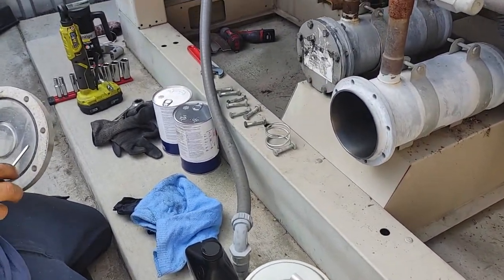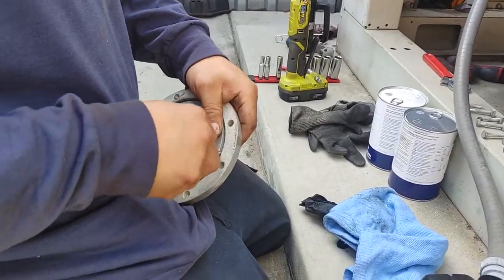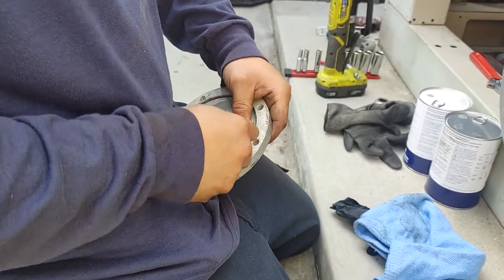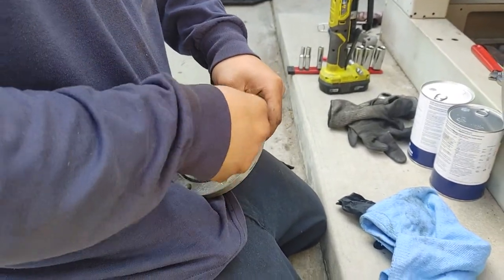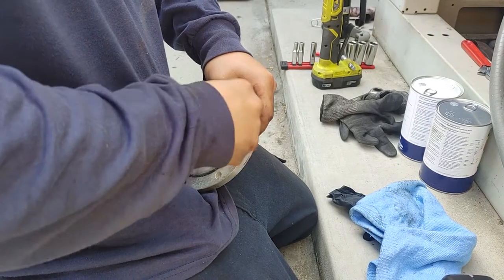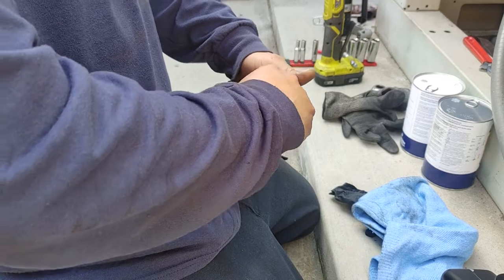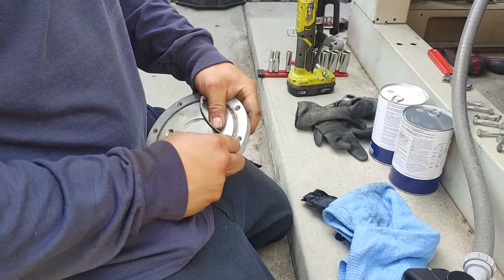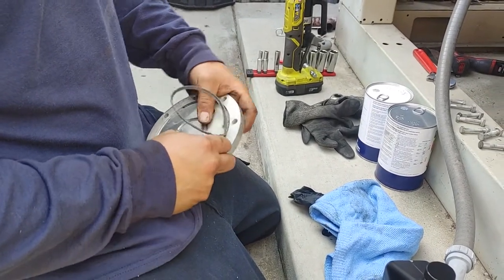Now we got to take this gasket out. You just take a little pocket screwdriver, kind of get it started. The hard part is getting it started, but then once you get it going it comes out.